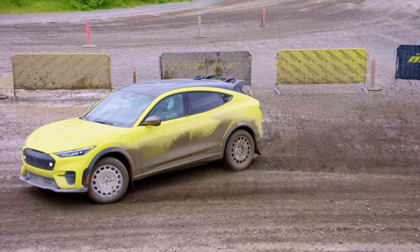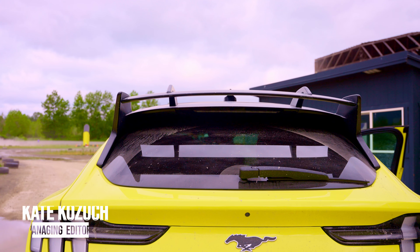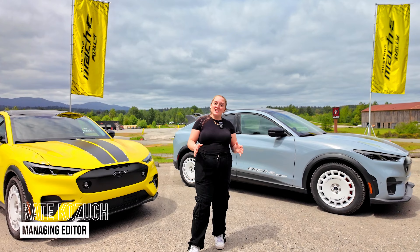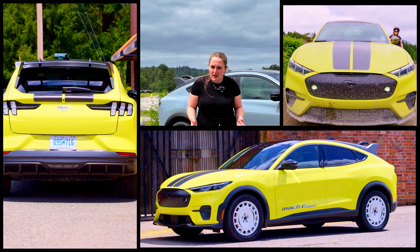I just learned that you can have as much, if not more, fun in an EV. Ford invited us to Seattle to check out the Mustang Mach-E Rally. It's more rugged, it's faster, and it's aiming to reshape the narrative of what an EV — and more importantly, a Mustang — can do.